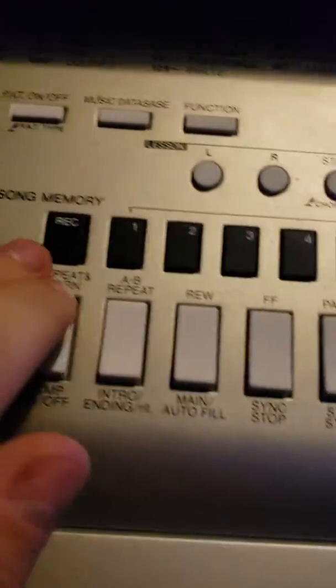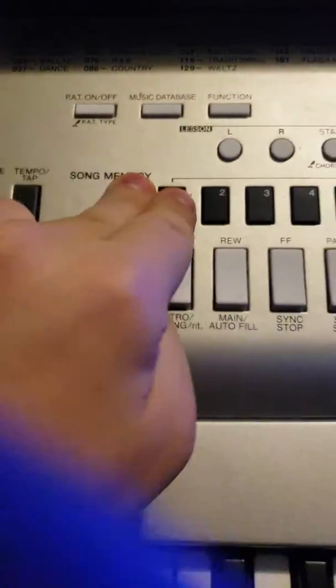What you need to do is — it's easy, it's simple. So press record, go to track one, and hit a note.